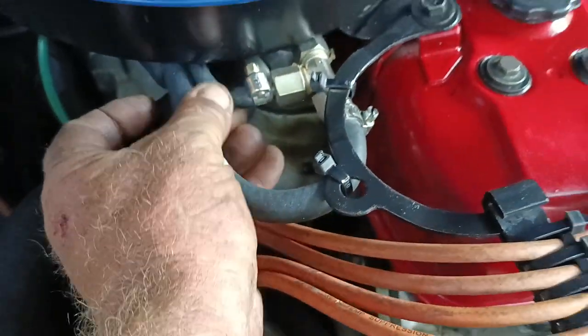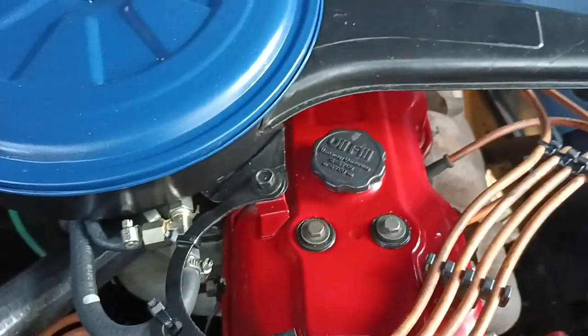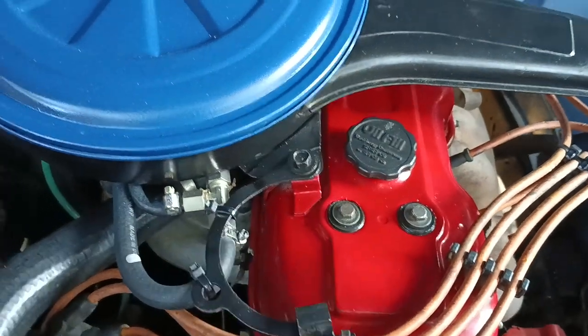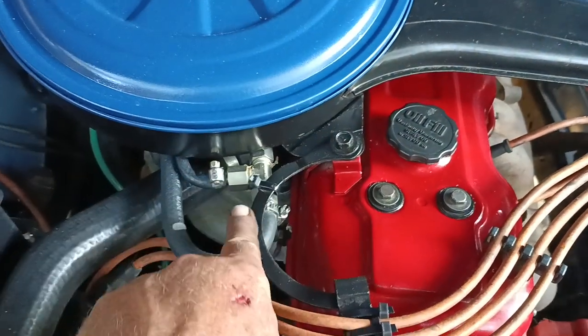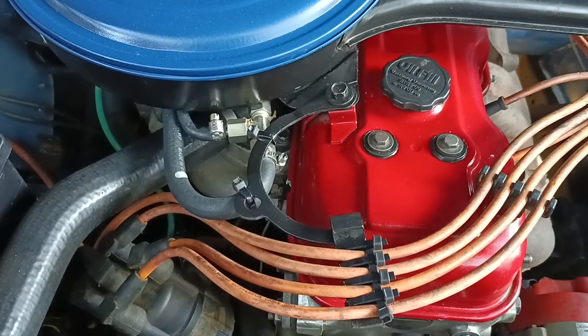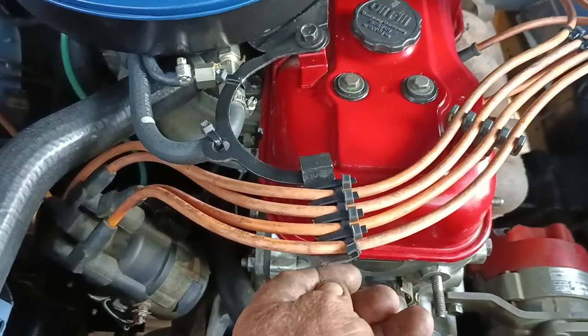Our air filter was broken off its mount, so we've mounted a bracket on. There's also a bracket I believe came from an Isuzu Trooper that comes around here, and I've made up a little plastic bracket to route the HT leads nicely.